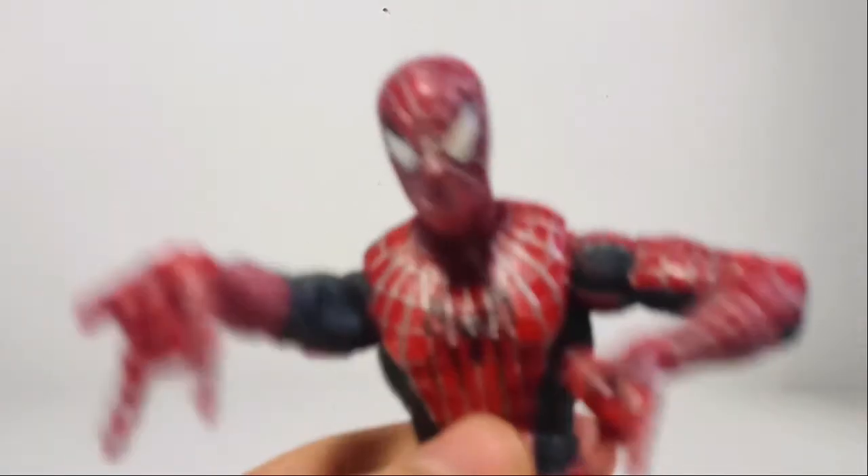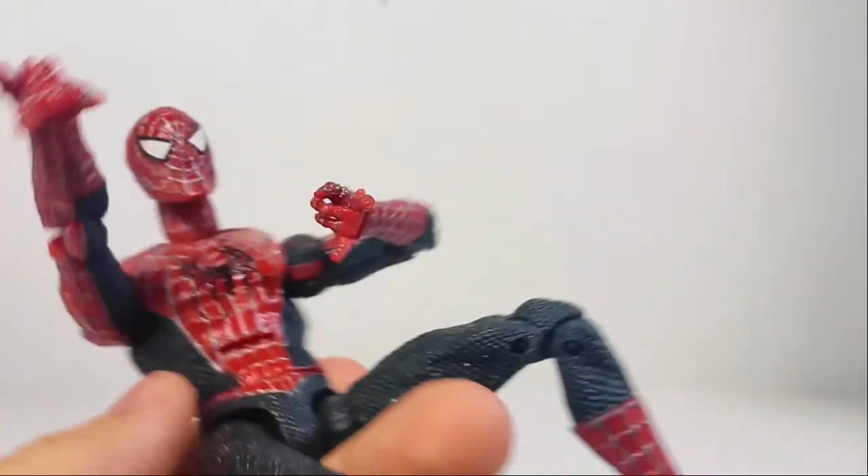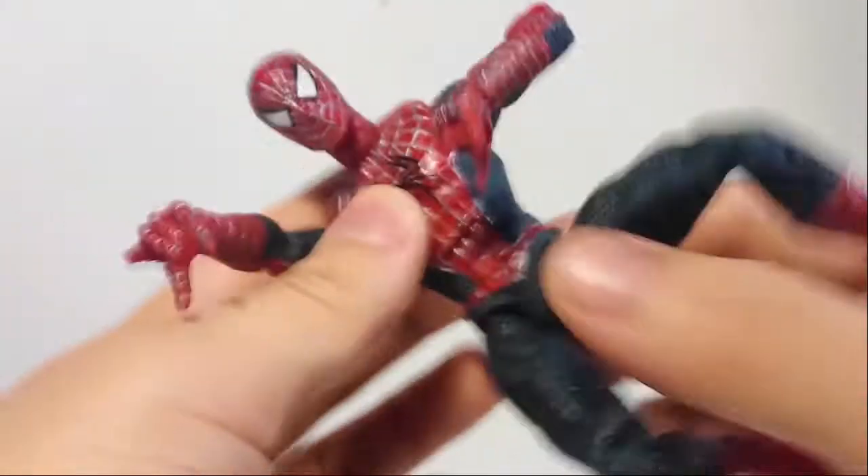Shout out to Bully Maguire. He recently got a spin kick Spider-Man — I think he said from eBay. He got one of these guys, and he said the figure had a loose ab joint. But mine, it's not loose, and that's because I used a trick.